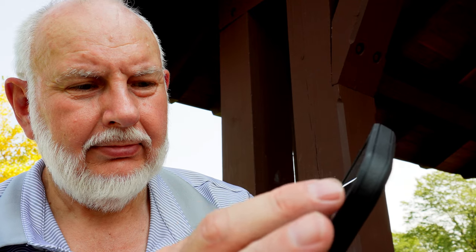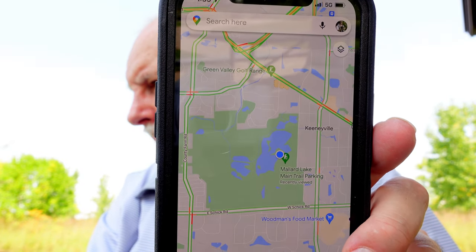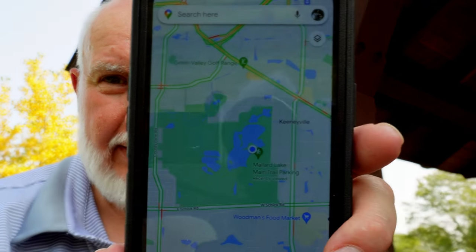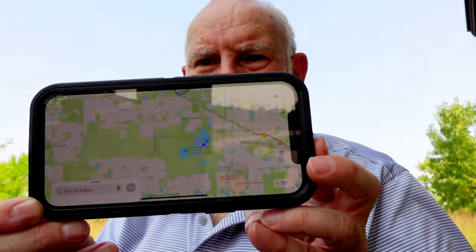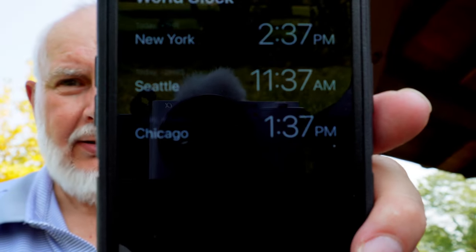So you can see where I'm at — I'm in Mallard Lake. There are a lot of planes flying overhead from O'Hare. This is product showcase mode — you can see it should switch back to me. It's the end of the day, I've done my tests, and I'm just recording my location and time of day. You can see it's 1:37 in the afternoon, Wednesday, September 14th.